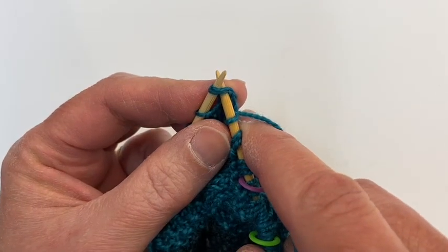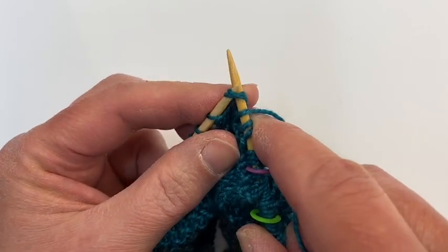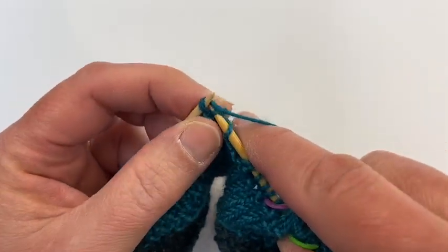Slip two stitches at the same time — that doesn't mean go like this then this. Slip them both at the same time knitwise, knit one, pass the two slip stitches over.